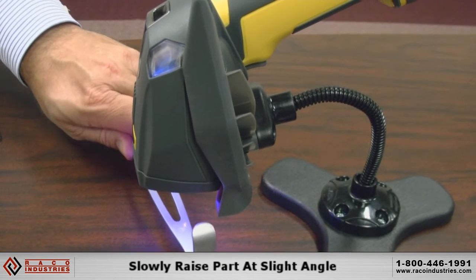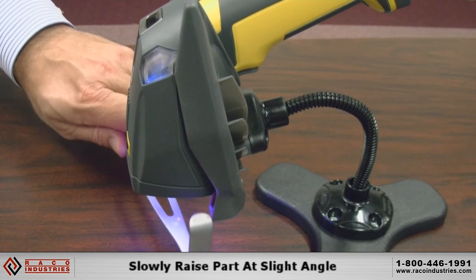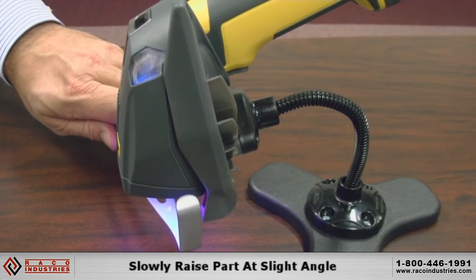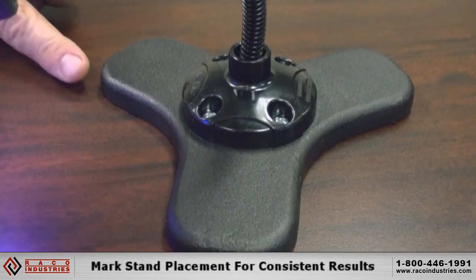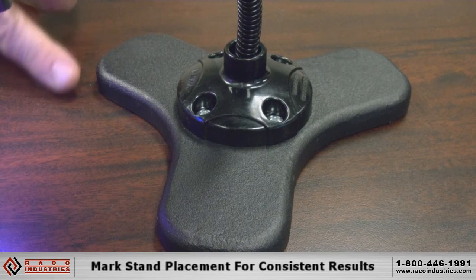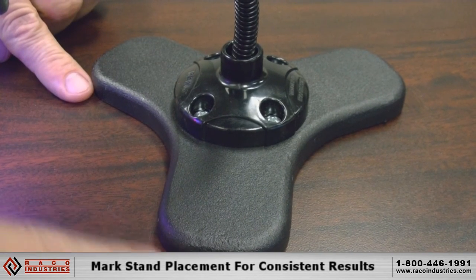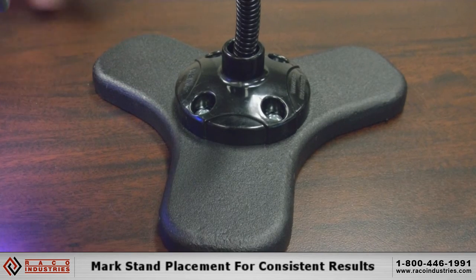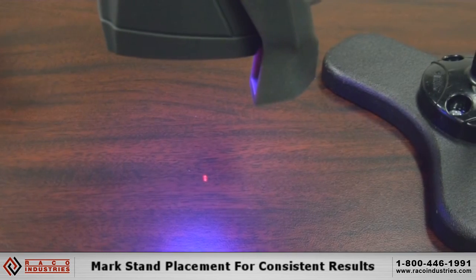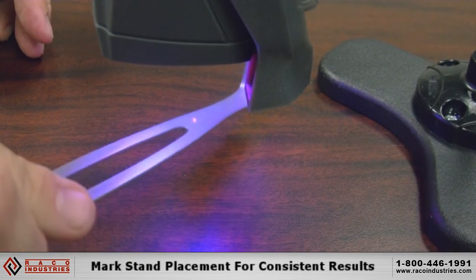Notice we're moving it up at a little bit of an angle, not straight at the reader. It's always about the same consistent distance away — about an inch and a half. One method to keep the stand in the same position every time is to put some tape at the corners of the stand on the table. You can even put a piece of tape where the aimer is, just for speed of knowing where to place the code and when to bring it up to read it.